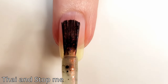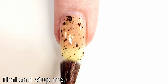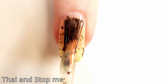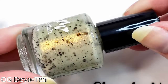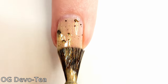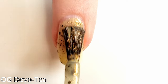This is Tie and Stop Me. This is an orange crelly polish with orange and gold shimmer and assorted black glitters. I don't see the gold so much with my eyes, but I do see a lot of that orange — it just really overpowers. I really really like that orange shimmer. You can see it here on the nail as well.